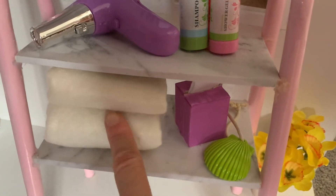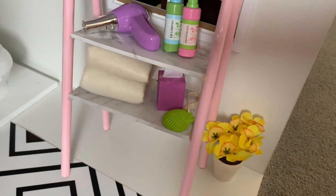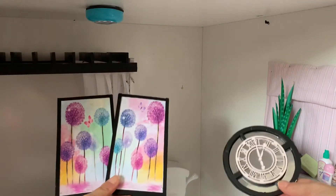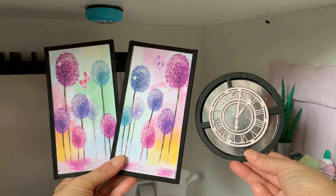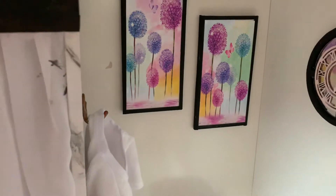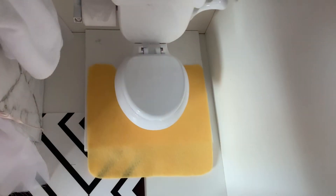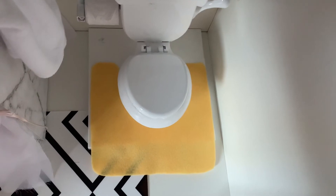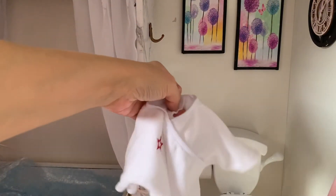We also cut strips of white felt and folded them up to look like bathroom towels. To brighten up the back corner, we brought artwork back from previous rooms that have black accents. And made a simple bathroom rug from yellow felt.